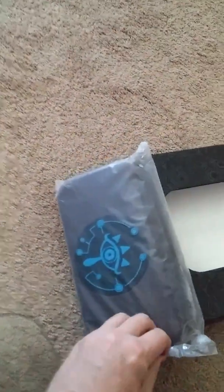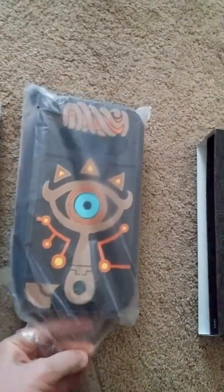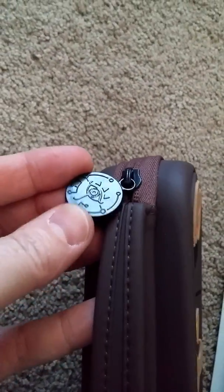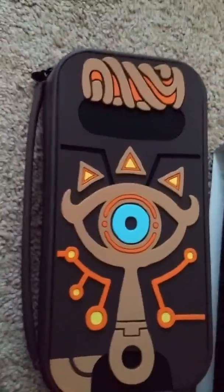It's got the graphics on the box. There's the actual case - it's got the symbol. And there's more graphic inside. It's a nice leather case. There's a Breath of the Wild coin for the zipper part - that's a nice feature.